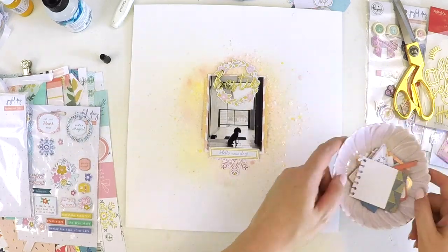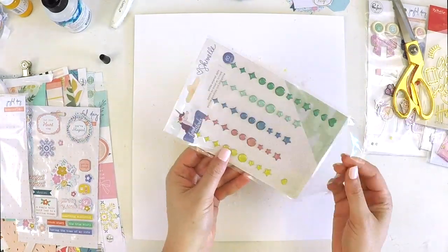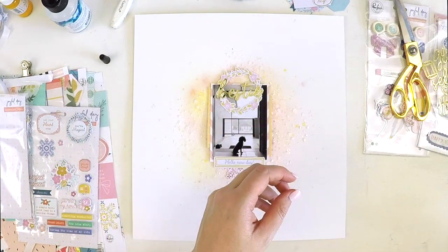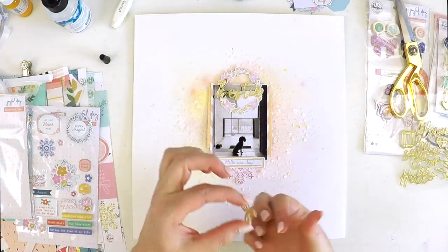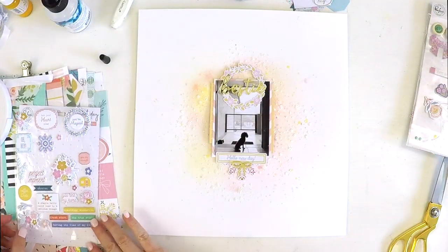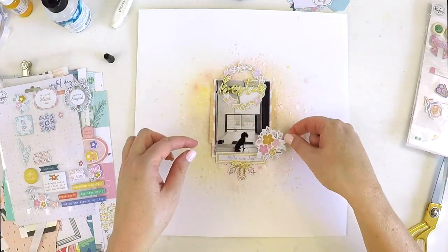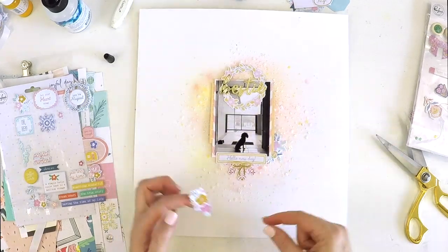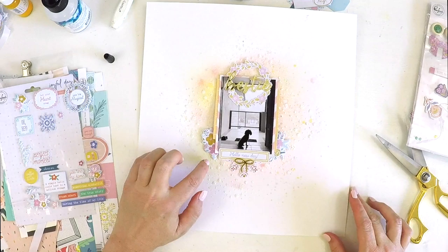I added just a few little bits of that, and some die-cut ephemera pieces. Down the bottom that little ephemera piece says 'hello new day,' and I thought that was the perfect sentiment for that photo — when Elsa and I walked out in the morning it was a misty morning and we opened the door and greeted the day. I couldn't ask for a more perfect title: 'bestie' and 'hello new day.' It was all just coming along beautifully.